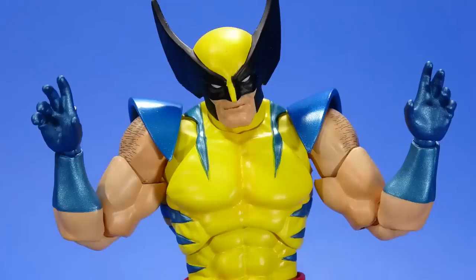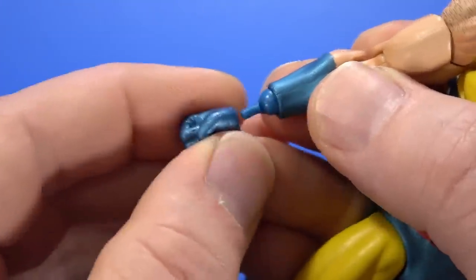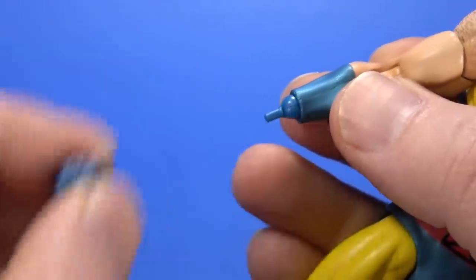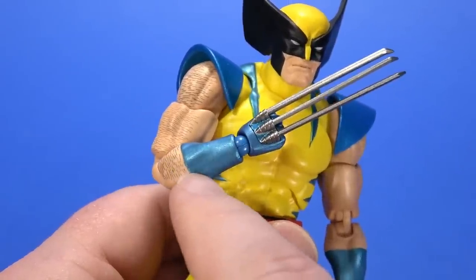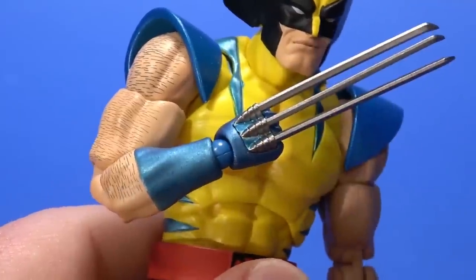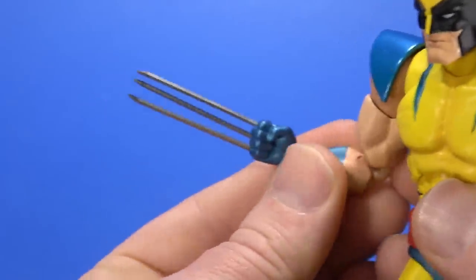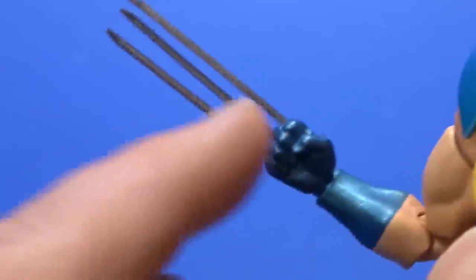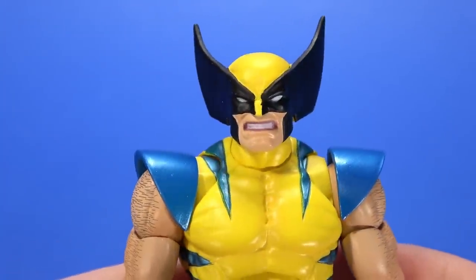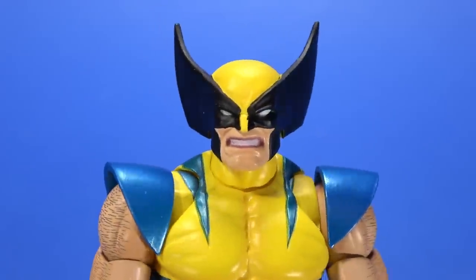For accessories, he comes with two fists, two open multi-purpose hands, and two clawed hands. The hands are held on with friction — no mushroom peg — so they come off pretty easy, especially the fists that were on it in the package; the extra hands slide right on. The claws are super long — realistically they'd be the length of his forearm, and would shoot out the back of his elbow. But thinking back to the 90s when they exaggerated everything to make it cool, I'm completely good with these. A little bit crooked on the middle one; I may have to heat that up.